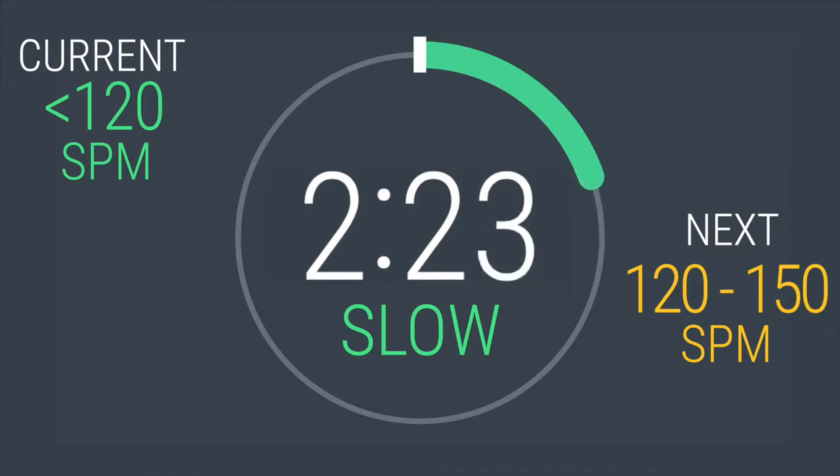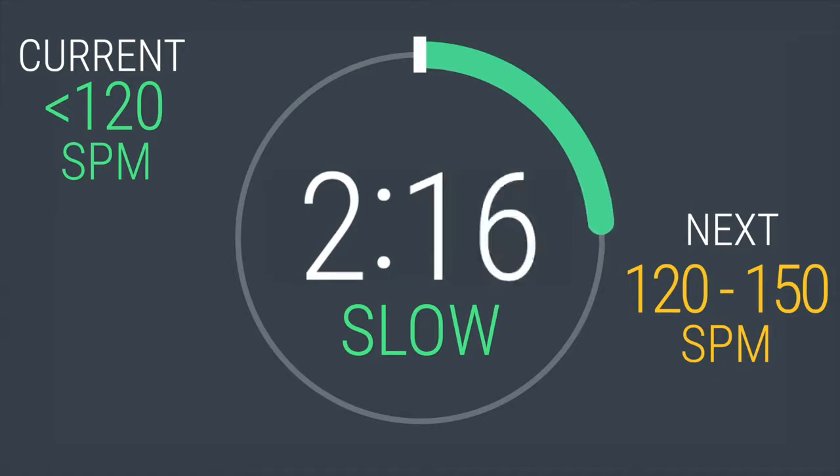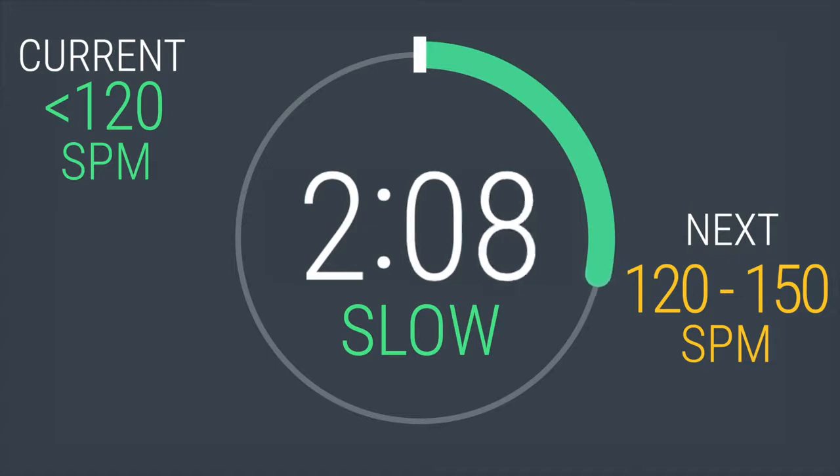You will only be changing your strides per minute in this workout. However, you may have to adjust the resistance on your elliptical to: 1. maintain the stride per minute pace recommended, and 2. create the intensity you're looking for. Don't worry if this is confusing — I'm going to guide you through when we're there.